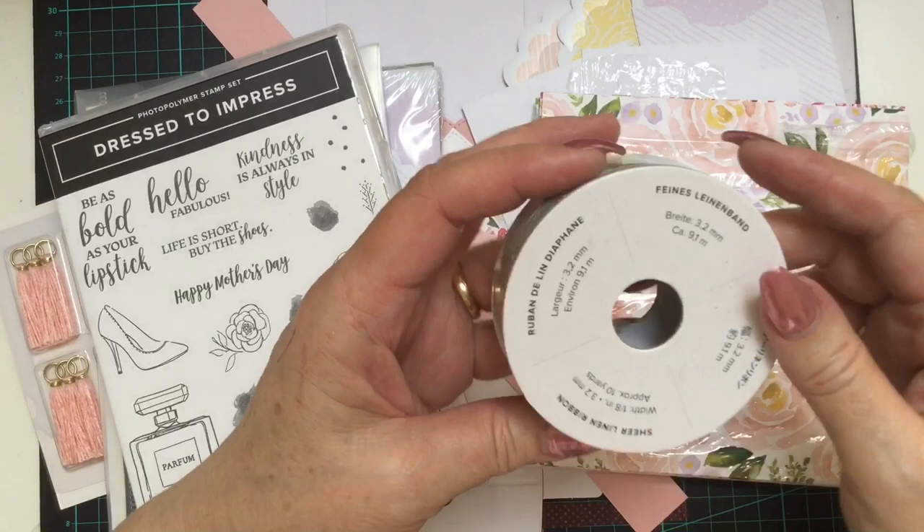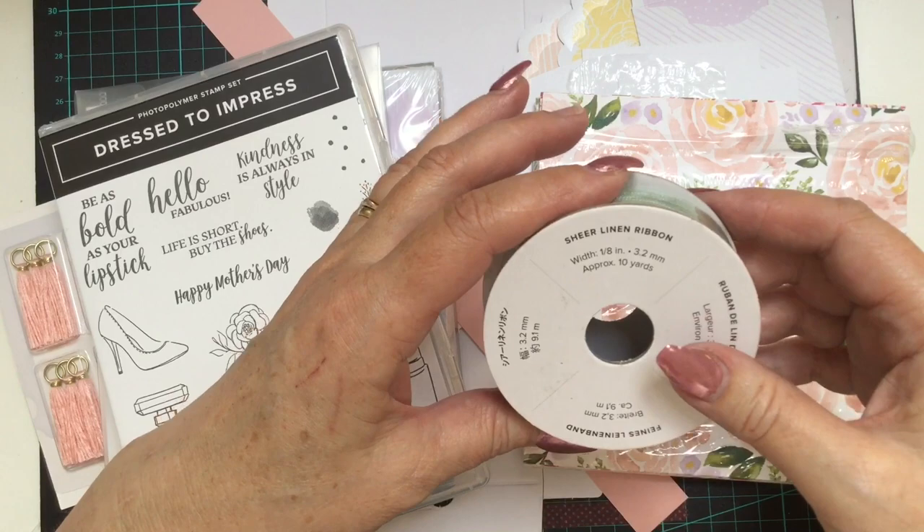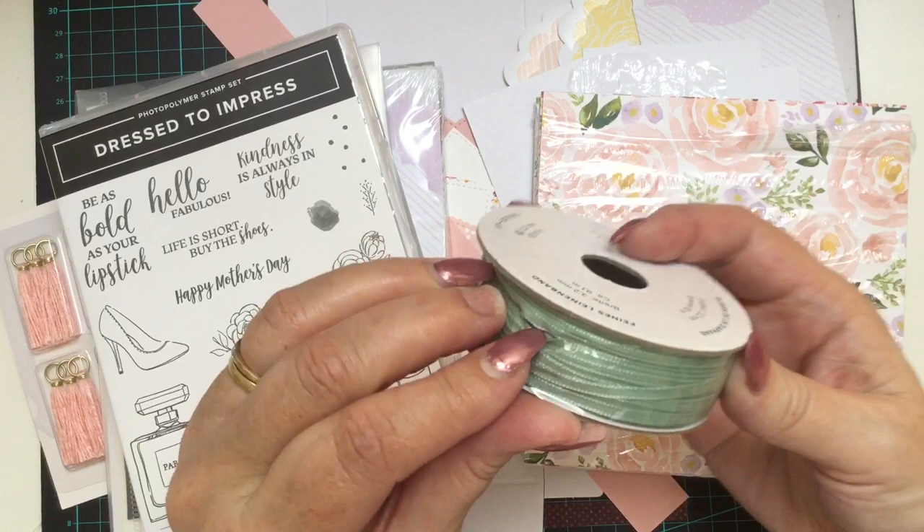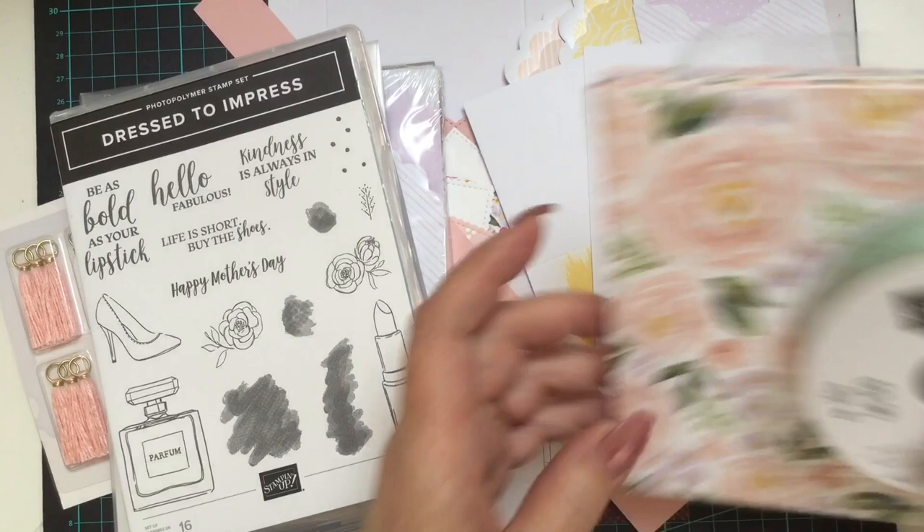So they have this beautiful ribbon. This is called the Sheer Linen ribbon. There's 10 yards of it — it's an eighth of an inch wide which is 3.2 millimetres, and it's in Mint Macaron. It's got a very different type of feel to some of the normal ribbons. Just beautiful.